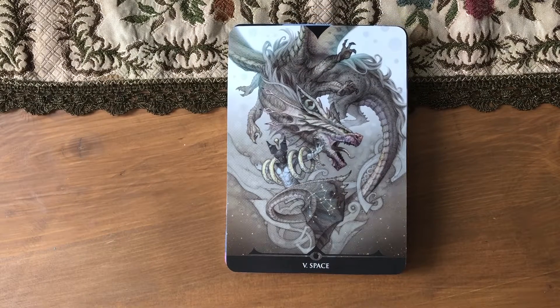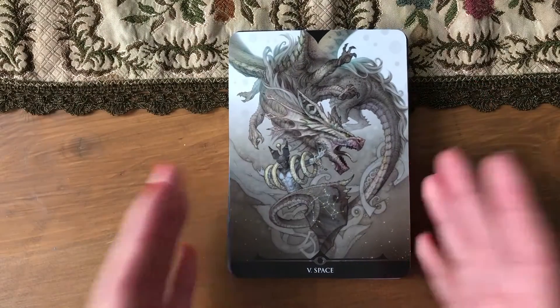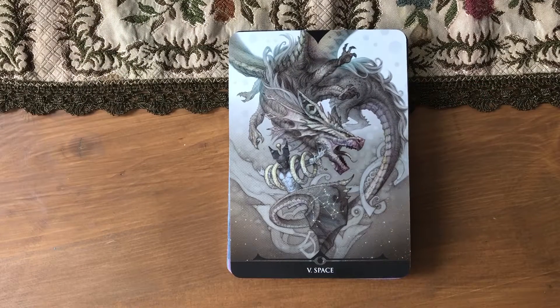Hope this wasn't as annoying as I think it was. Let me know — do you like this? Do you have other dragon decks? Leave a comment if you want, and if not, thank you so much for watching. See you in the next one. Bye!